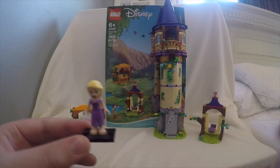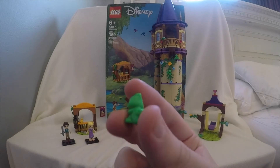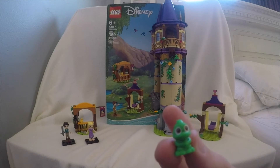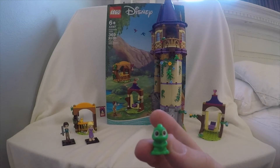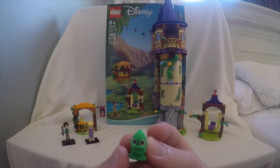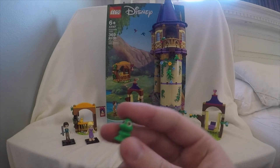Let's get on to Pascal. This is my favorite figure of the bunch. It's Pascal — he has pretty much everything for a chameleon. The only thing missing from the set, I would say, for the mini dolls would be a Maximus. I think Maximus should have been in the set because of Flynn Rider and the Snugly Duckling. But besides that, that's pretty much it for the mini dolls and one other character.